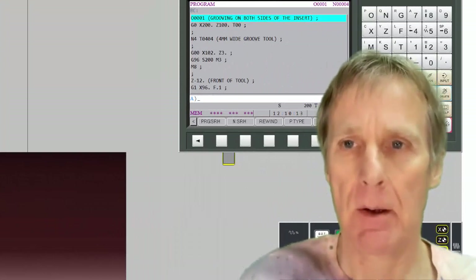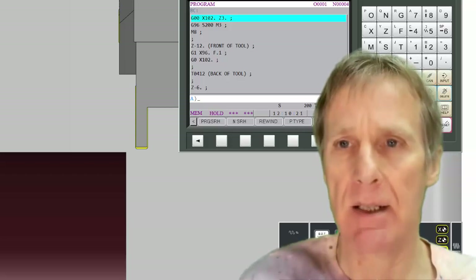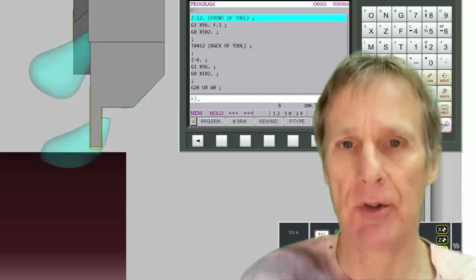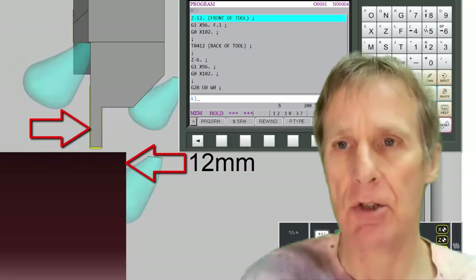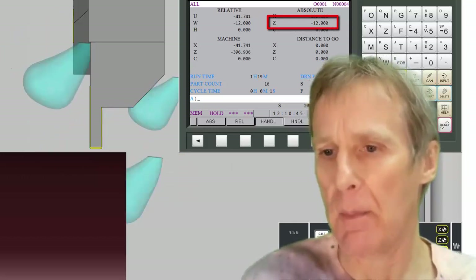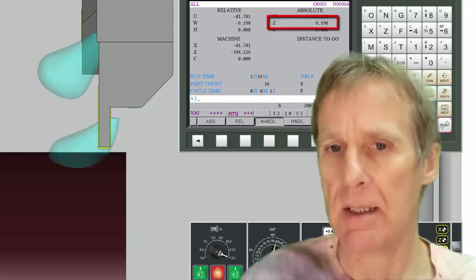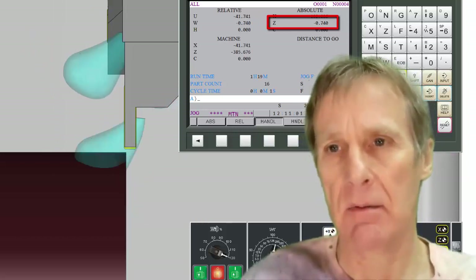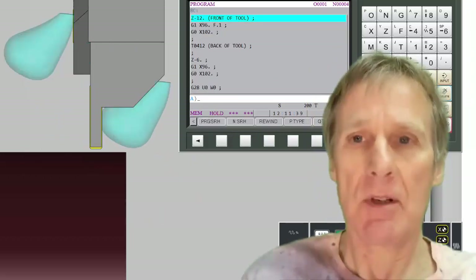I'm going to run this program from the beginning and bring this tool in to a position three millimeters in front of the job. Starting the spindle and moving down to Z minus 12. Because this offset is taken from the front of the tool, the front of the tool is 12 millimeters away from the front of the component. You can see Z zero there, and then it's gone back to Z minus 12 — 12 millimeters using the front edge of the tool.